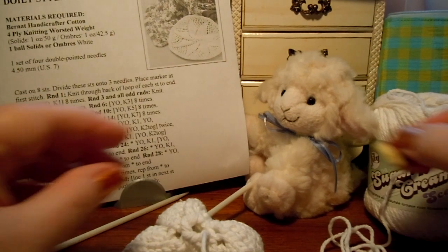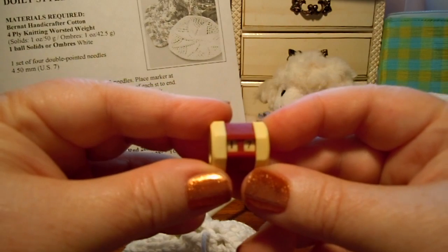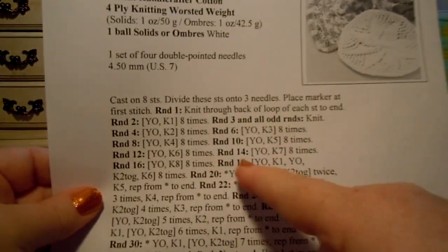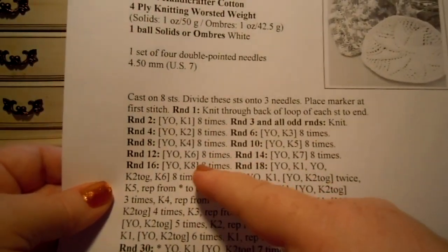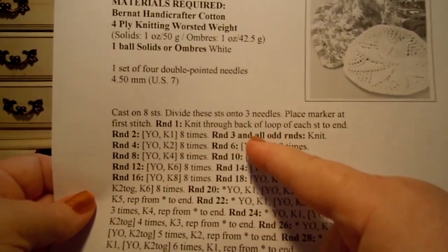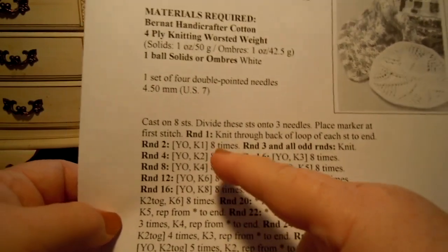I just finished round 17, and now we're ready to begin round 18. You'll see on the pattern there was no round 17 — round 17 was one of the odd rounds that we just knit. So always remember to do that with this pattern.